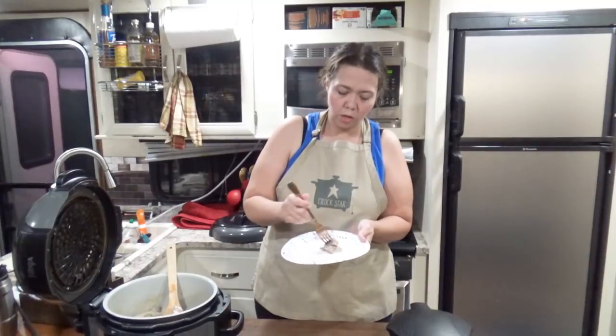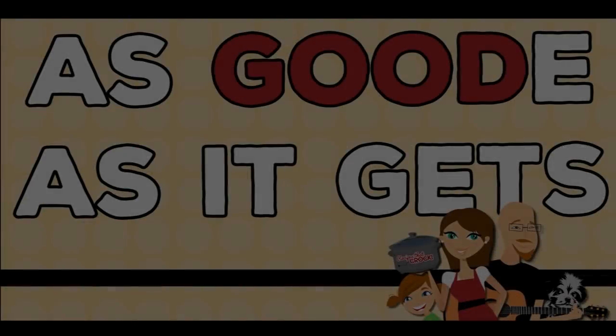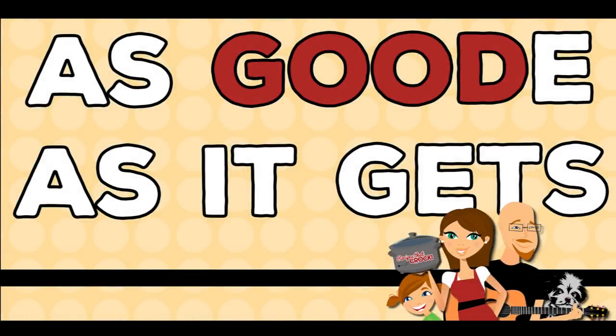Hey guys! Today on Foodie Friday we are showing you how to make a slow cooker creamy Mississippi Beef Roast, all while having a whole lot of fun. And we're going to watch me burn my mouth. Hey guys, welcome back to My Camper Kitchen.